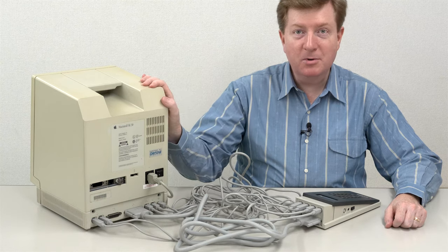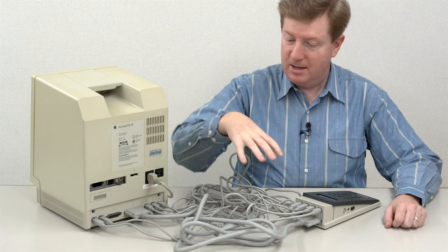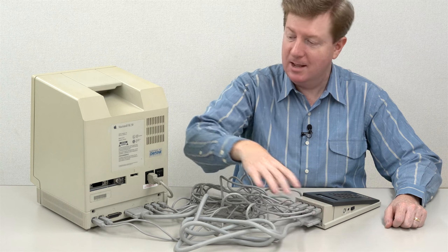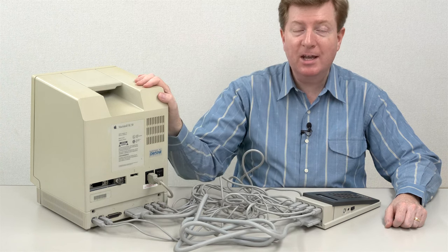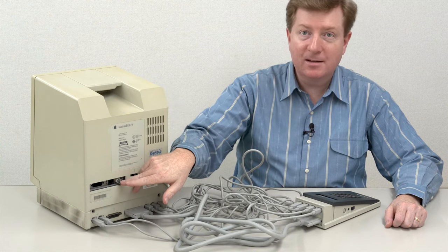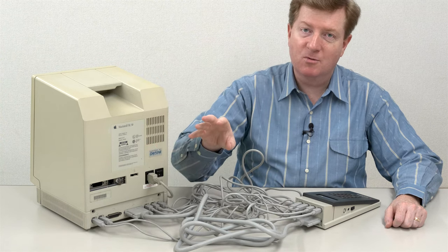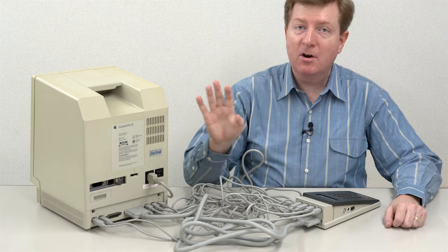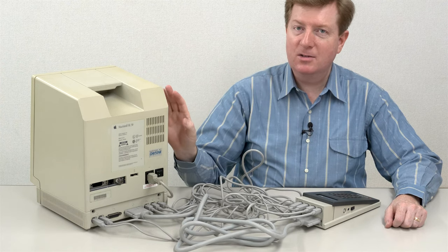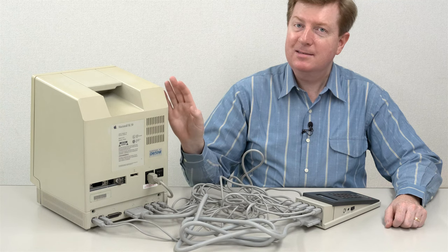Next, we're going to diagnose this computer with the TechStep. Everything - as you can see with this rat's nest of wires - is connected between the back of the TechStep and the back of this Macintosh SE30. This SE30 is in its stock condition. All of the PDS cards have been removed. This is a stock 16 MHz CPU in there. Everything is stock.